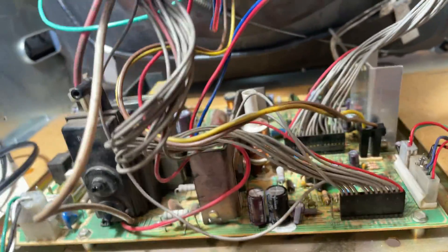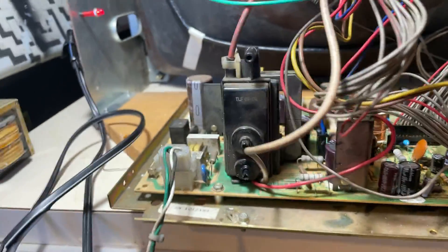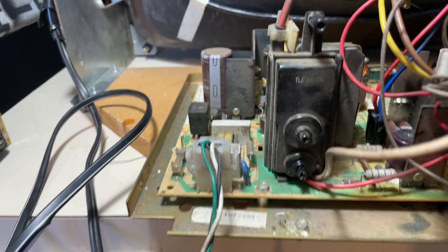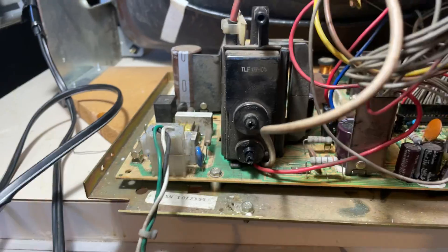Everything else is up and running and looking good. No other issues were found. Vertical is working good, horizontal is working good. I left the original flyback — there's no cracks on it and it's holding focus and brightness, so I just left it. If it's working fine, I just leave it.